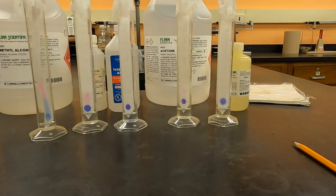Now that these are all set up, we'll watch them develop and see what happens as the solvent moves through the mixture.